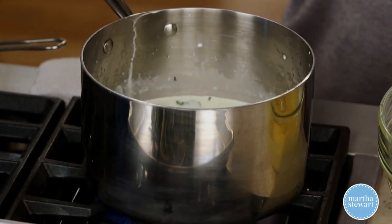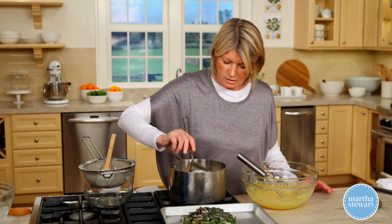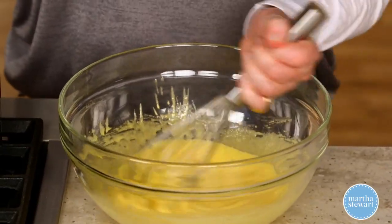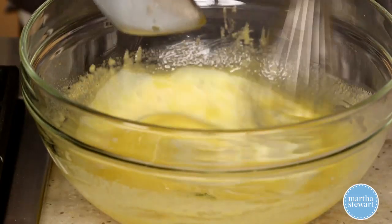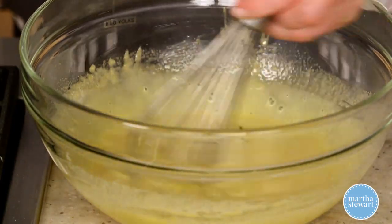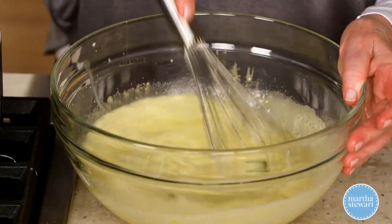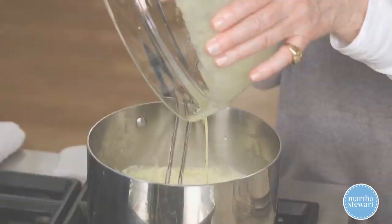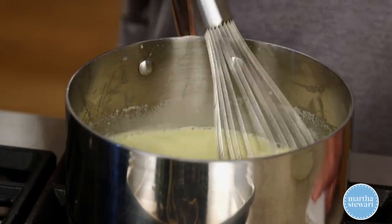Turn your heat on and bring this back to a simmer. We're going to temper our eggs, adding little by little the hot milk and cream to your eggs. This means you're bringing the egg yolks up to the temperature of the cream and milk. Then add that to your pot and stir with a whisk until you have a nice custard.